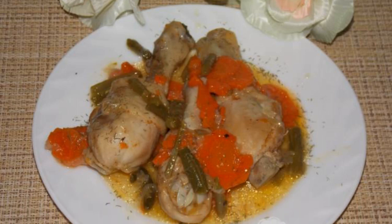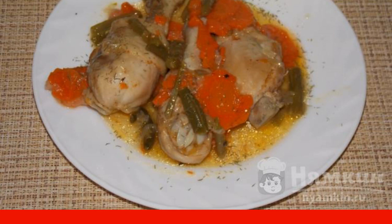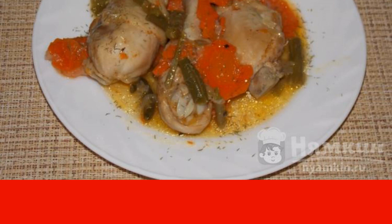Chicken drumsticks with string beans in a duck house is a healthy dish. It is not fried but stewed. A side dish of cereals is perfect for this dish, as well as shins can be served as an independent dish. Very tasty.